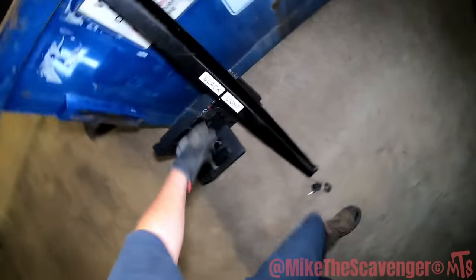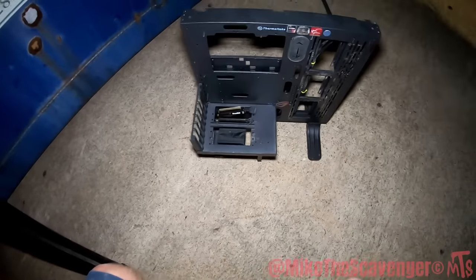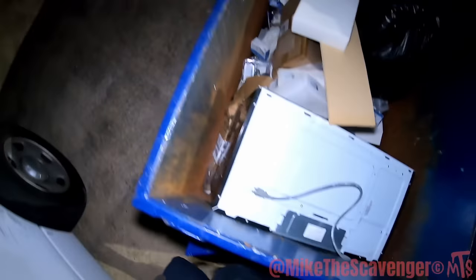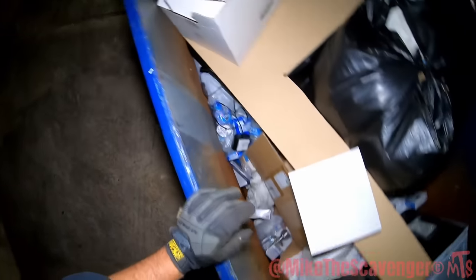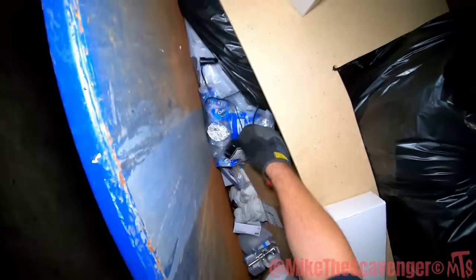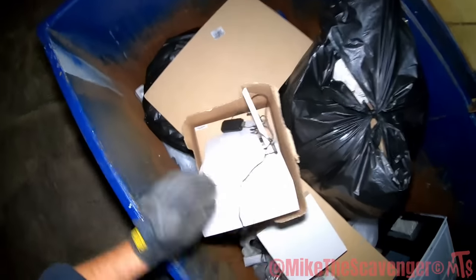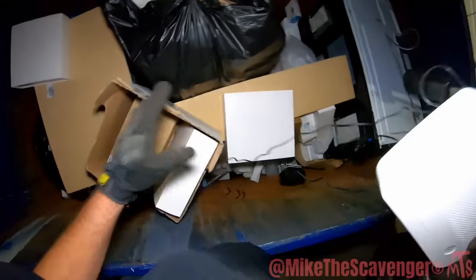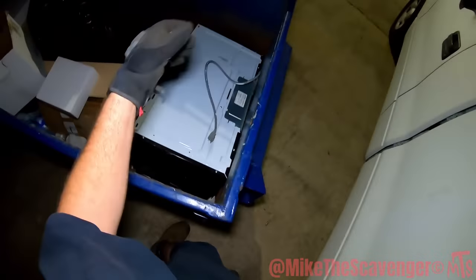Yeah, look — it's a black light, and this thing sits like this. I don't know what it does but it's cool. I spot a microwave and a cord — what do we got here, y'all? Let's grab this microwave.